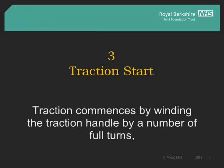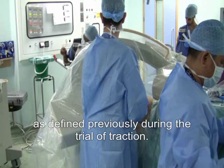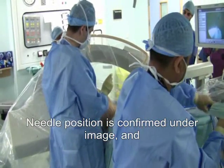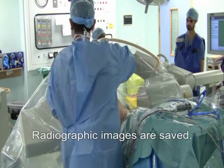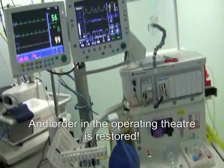Traction commences by winding the traction handle by the number of full turns as defined previously during the trial of traction. Needle position is confirmed under image and the radiographic vacuum sign is abolished with the help of up to 40 ml of fluid which is injected. Radiographic images are saved and order in the operating theatre is restored.